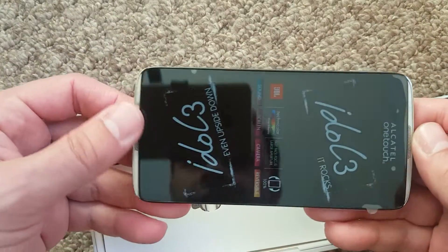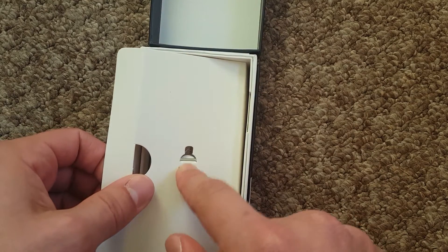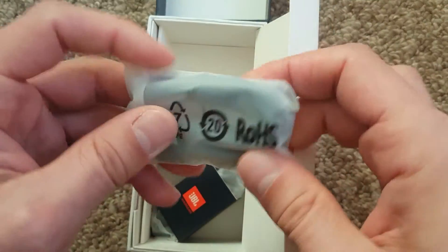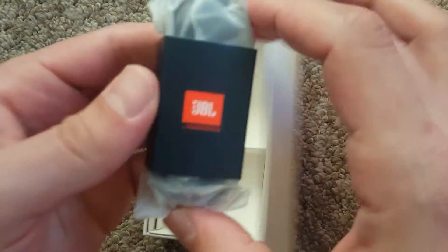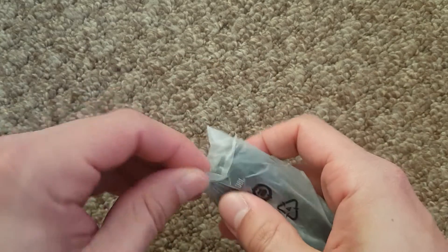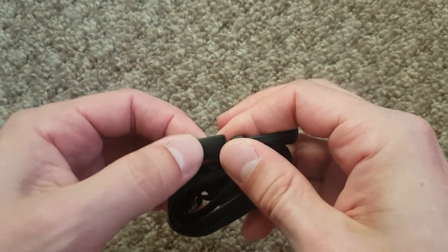There's the phone right here — it looks nice. You've got the SIM ejection tool, the usual booklets, and a micro USB cable — nothing fancy. Oh, JBL! Don't tell me they included JBL headphones with this one. I'm gonna be really surprised if they actually did that. Yep — proper JBL headphones. That's nice. You've got play control on them too — I've gotta put those to the test.